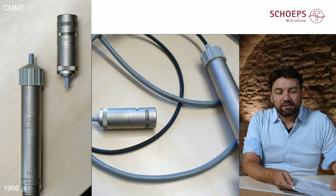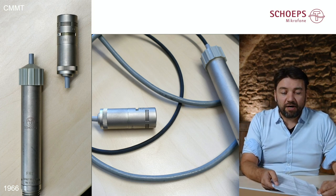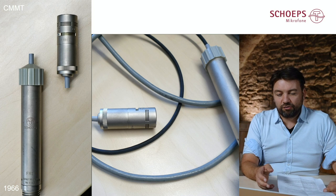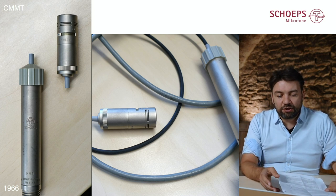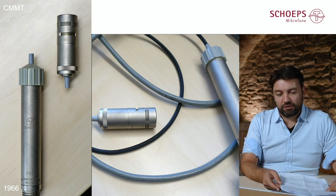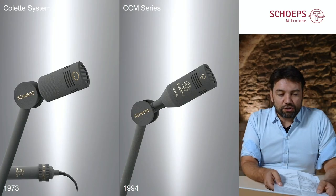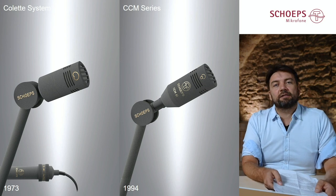It's the CMMT series, sold exclusively in France in 1966 and the following years. You can see in the picture that there is an active extension cable that you can put in between the capsule and the amplifier. As this series was exclusively sold in France at that time, a couple of years after its introduction it got a nickname — a French name — and it was also called Colette. That was only a few years before the official launch of today's Colette system in 1973.